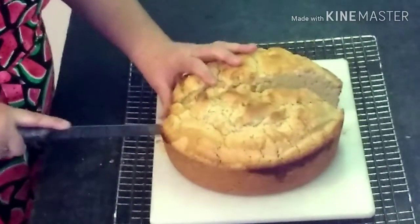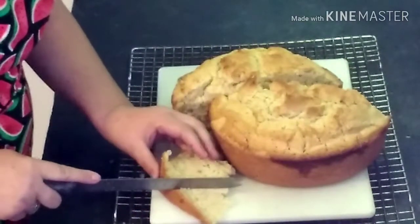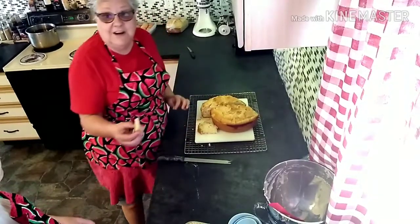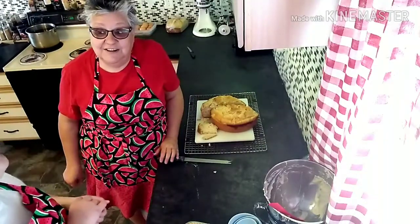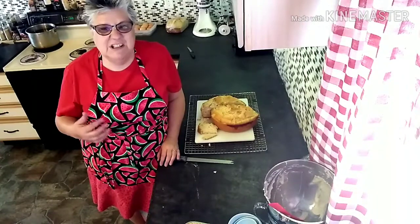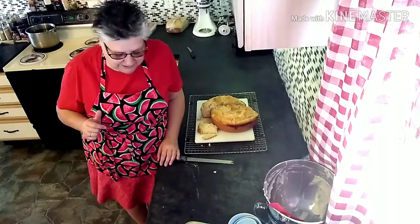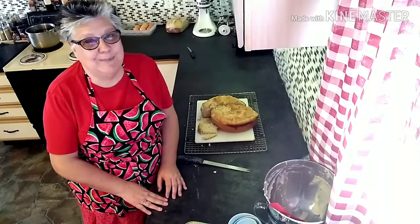We're going to let my helper have just a little taste test and let her tell us what she thinks. Tell the viewers exactly what you think of it. 'I think it tastes really good.' There you have it, folks! She took it and she's going to down it — I might even be a good grandma and let her have a glass of milk with it. Thank you for the privilege of being able to bring one of my videos to you. Be sure to hit the like button if you like the video, hit subscribe, and stay tuned for the next video!